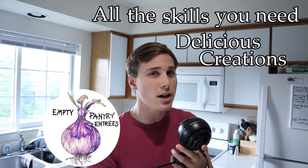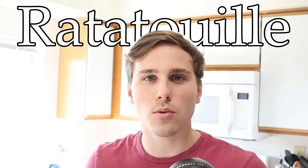Hi there y'all, I'm Tom and this is Empty Pantry Entrees, a place where you can come to learn all the skills you need to make delicious creations from only the odds and ends in your pantry. We're making ratatouille.